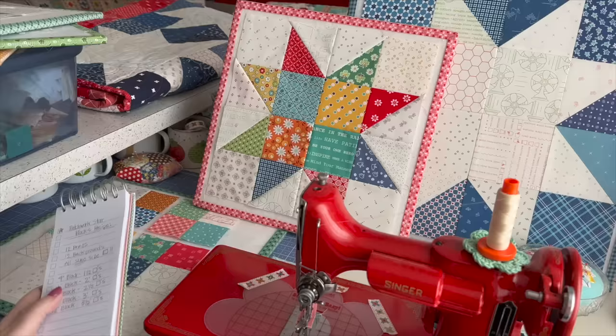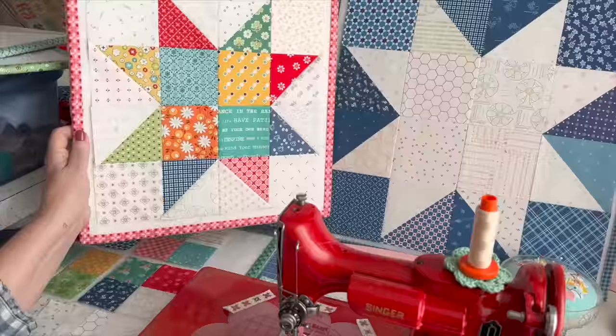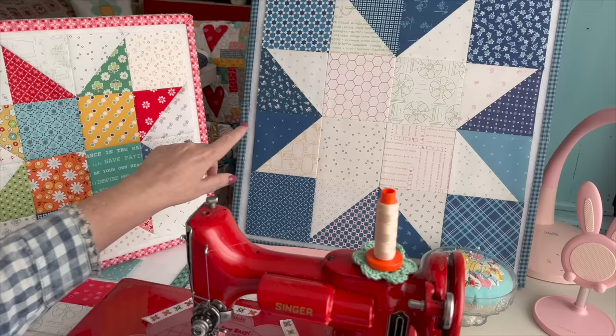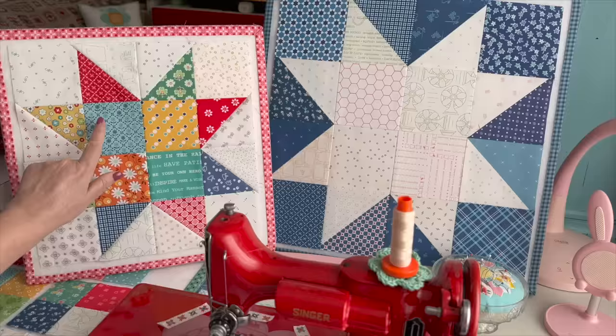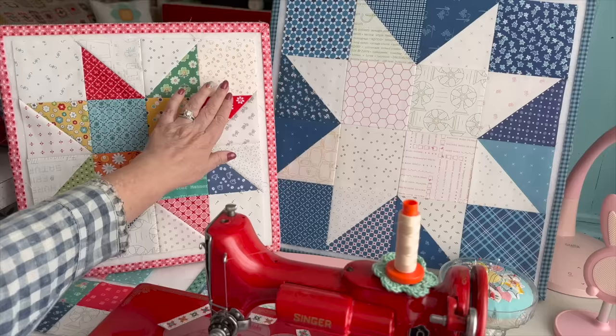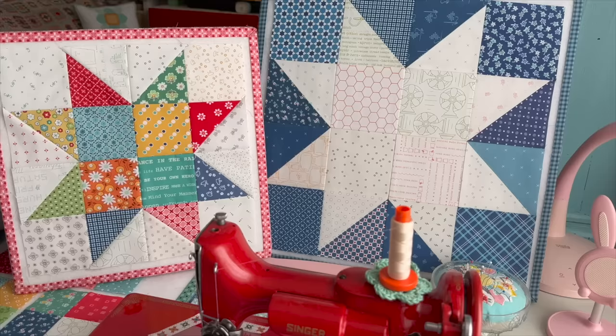It's the same for the block in the book: twelve background, twelve prints — you're just using all blue prints and reversing where the backgrounds and the prints go. You could also do it with fun scrappy happy colors, with the prints on the inside and the backgrounds on the outside, and you would just have a scrappy quilt with background stars.